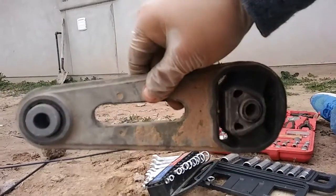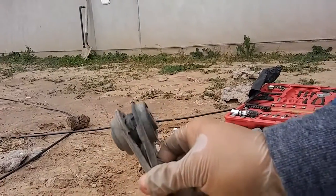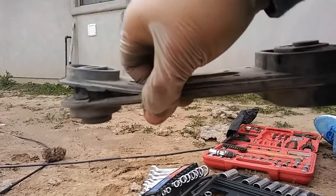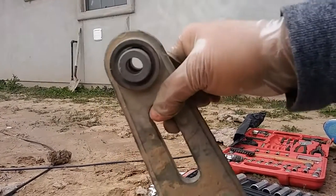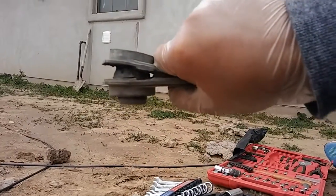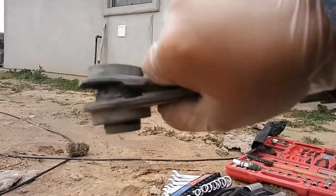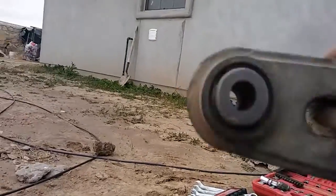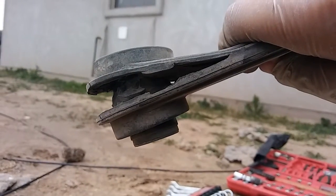I'm going to bolt it down, crank it up, and everything should be good to go. I wasn't really able to show a full detailed video, but I pointed out the main things. Once you're down there it's extremely easy if you have any mechanical background at all. Good luck, and hopefully yours isn't as bad as mine — have a good day, bye!